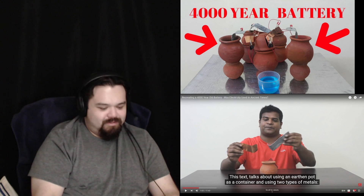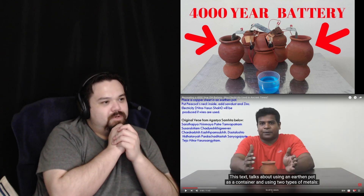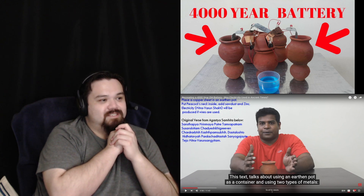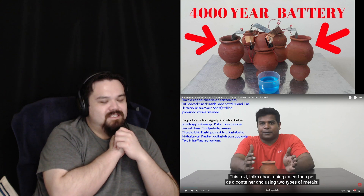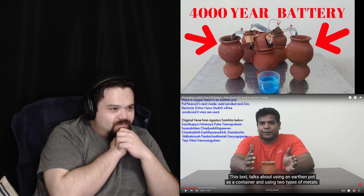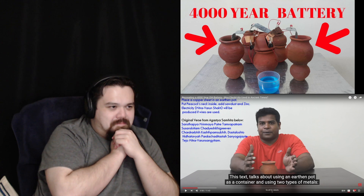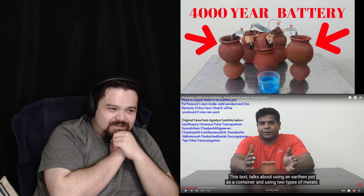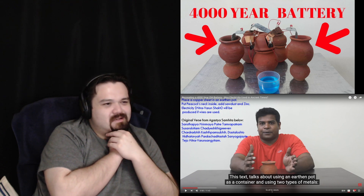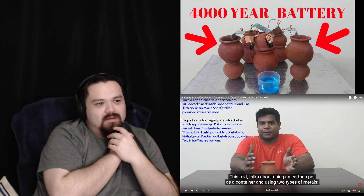That's kind of weird, let's go back to read that. 'Place a copper sheet in an earthen pot, put peacock's neck inside, add sawdust and zinc. Electricity, matra, varun, shakti, will be produced if wires are used.' Peacock's neck? What in the world? Sawdust — really? Interesting. Zinc I can understand — it's a type of metal. But sawdust.